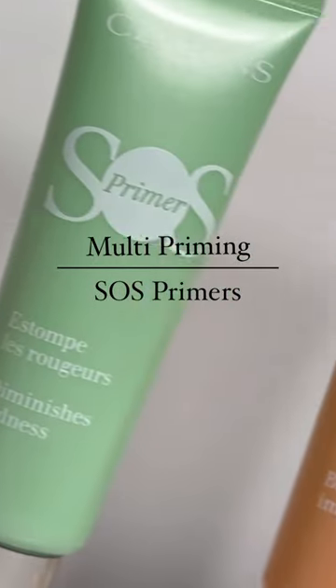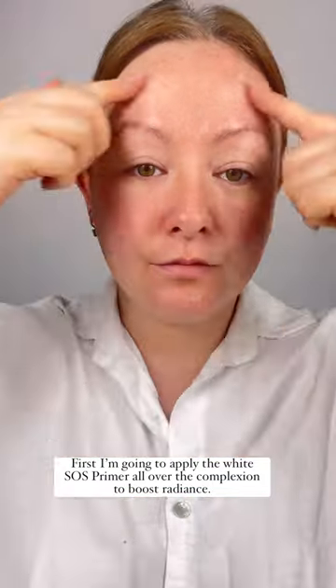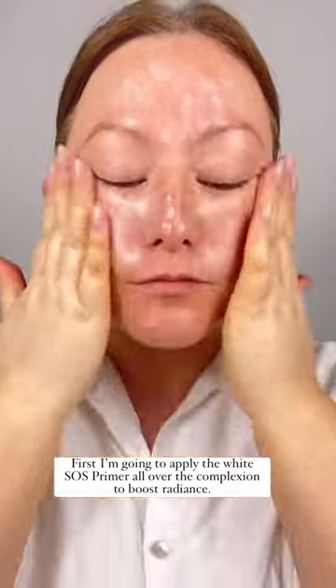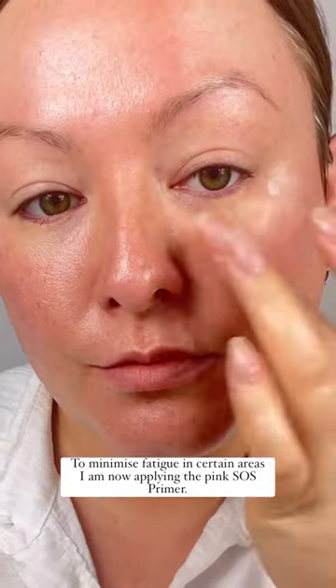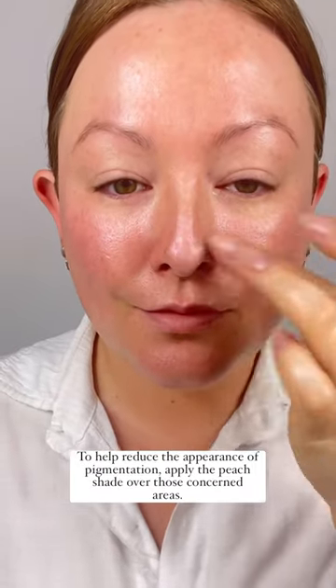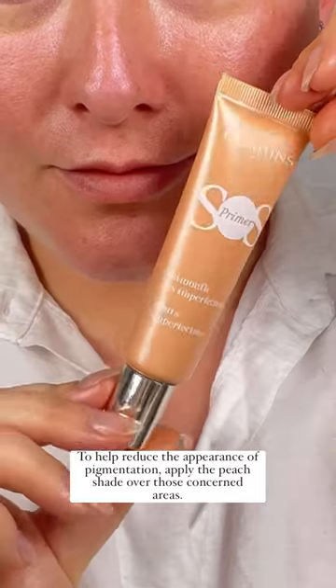Let me show you how to multi-prime using our SOS primers. First, I'm going to apply the white SOS primer all over the complexion to boost radiance and minimize fatigue. In certain areas, I am now applying the pink SOS primer to help reduce the appearance of pigmentation. You want to apply the peach shade over those concerned areas.